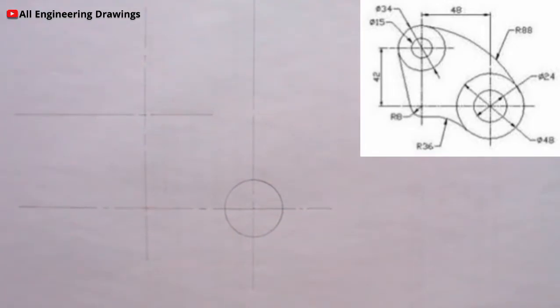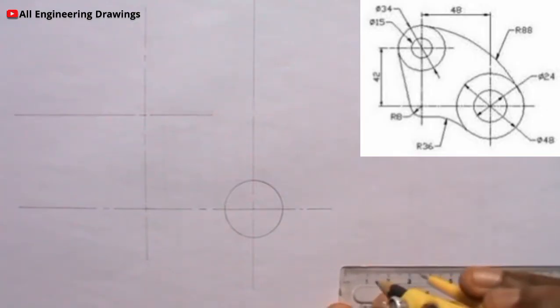There is another circle there of diameter 48mm, that is 24mm radius. So I will adjust my compass to 24mm and produce the circle.